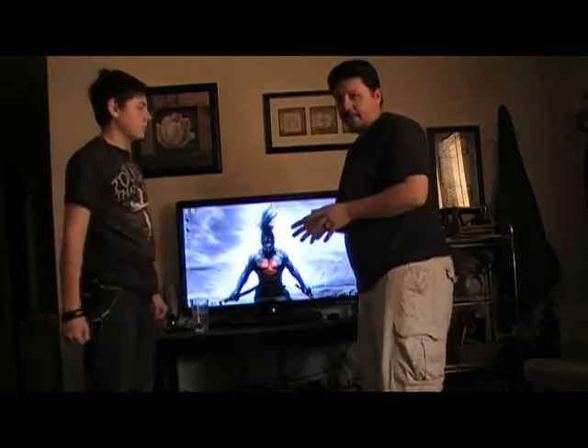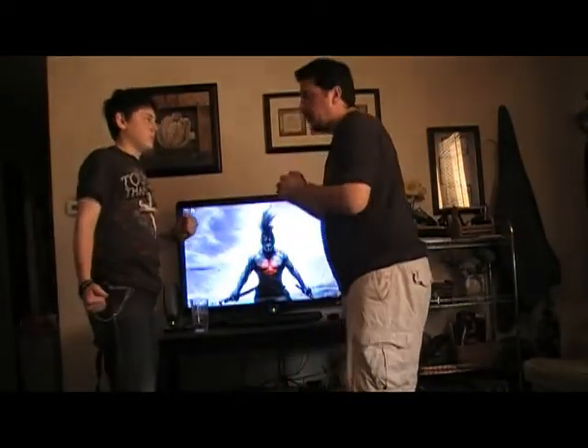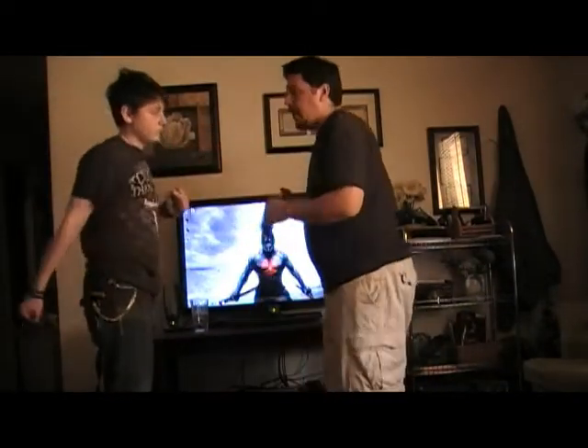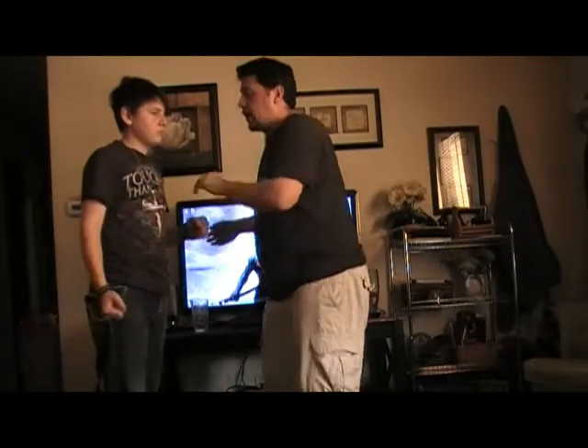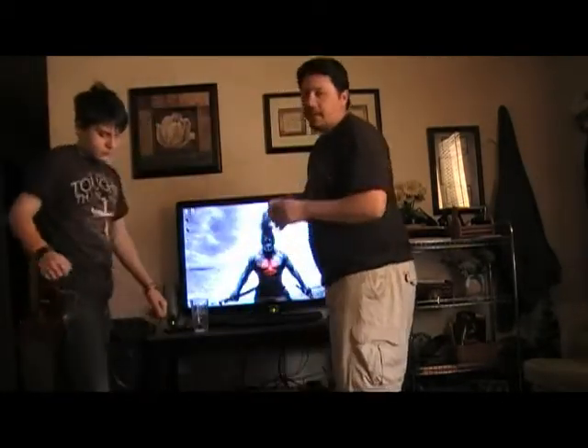It doesn't have to be me going in and hitting him. Watch — if he does a haymaker, I can do a haymaker. It's more like a hook for me, but I can also do an elbow. I can do a straight strike into the face. I can do an arm takedown. So there's a lot of different things you can do.